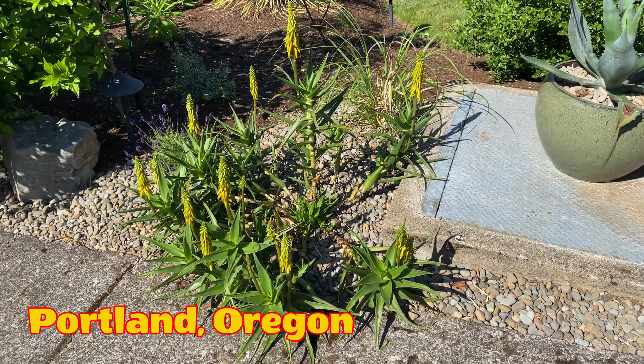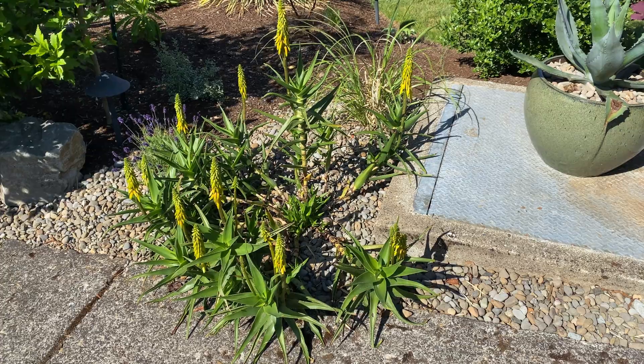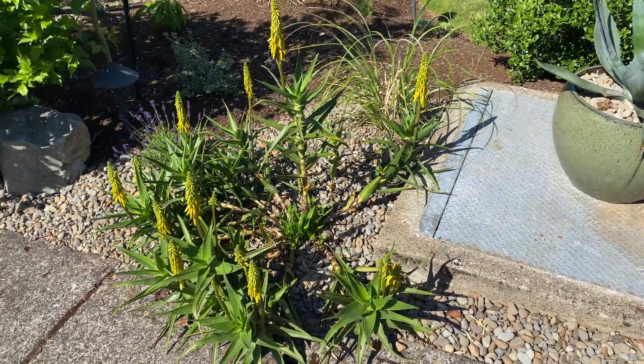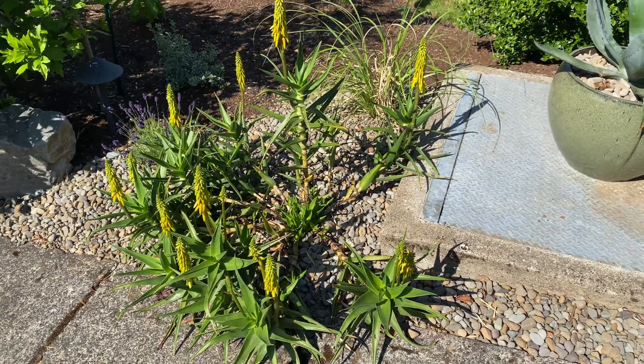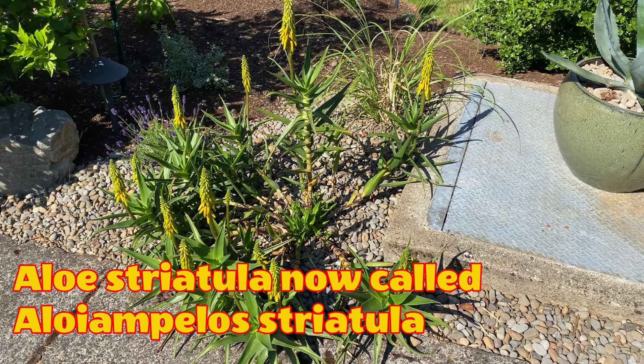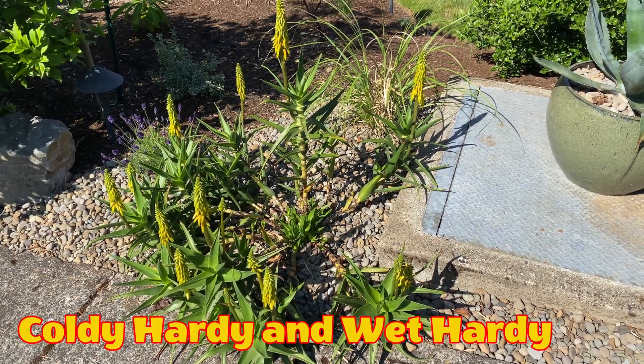Well, would you look at that — isn't that beautiful! I know a lot of you guys are like, whatever, I've had these for years, but this is the first time I've had them flower. This is formerly known as Aloe striatula, now called Aloe ampelo striatula — probably the most cold hardy aloe-type plant you're going to be able to grow.